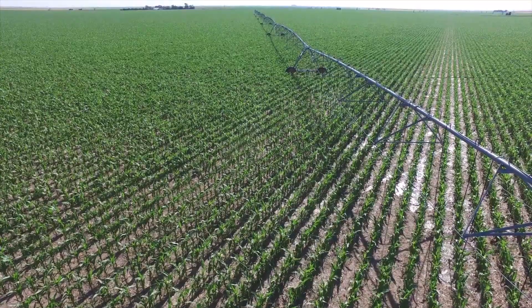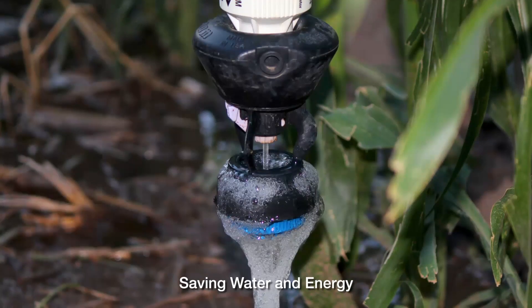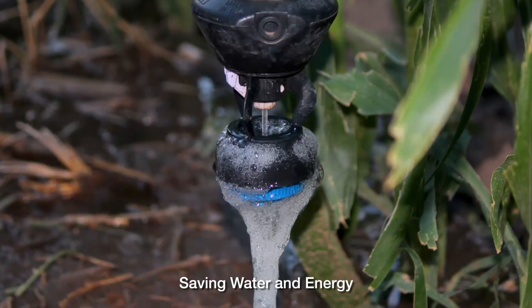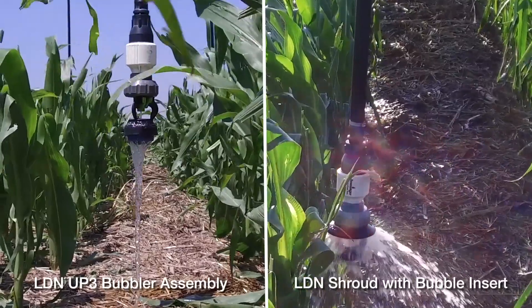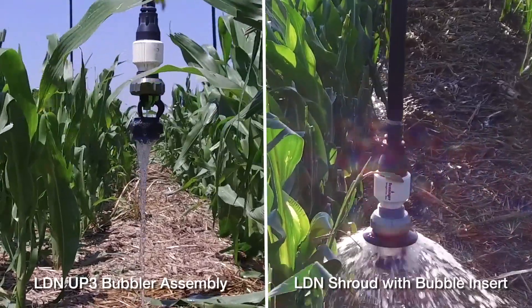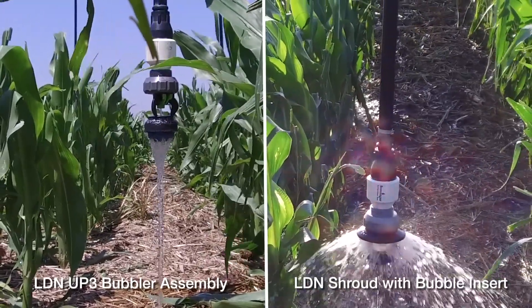With close spacing, growers are seeing that they are able to shut down their systems more often, therefore saving water and energy. We're mainly using 30 inch and 60 inch spacing with the bubblers. On the 30 inch, we're using the bubbler plate, and on the 60 inch, we're using the LDN shroud.